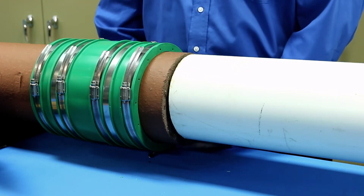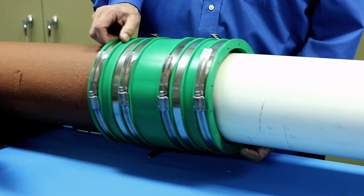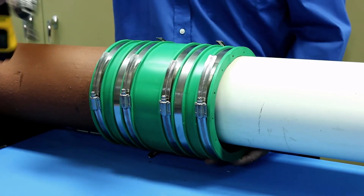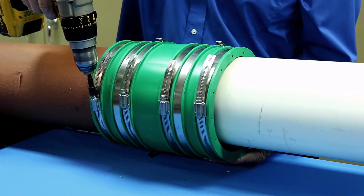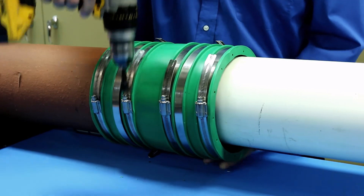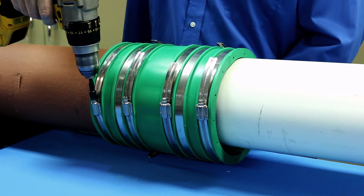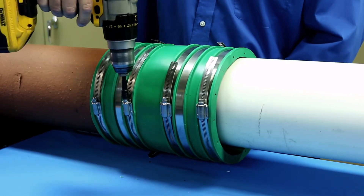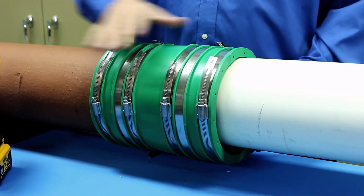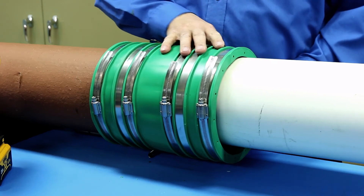When installing the Hult onto pipes with different outside diameters, install it onto the large pipe first. Alternate as you tighten the bands on the large pipe, then tighten the bands on the small pipe, again alternating as you tighten the bands.